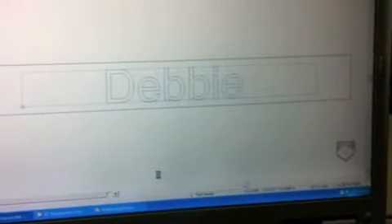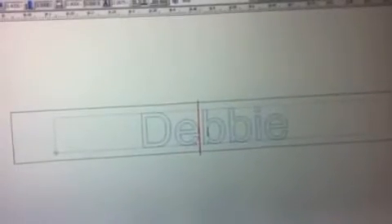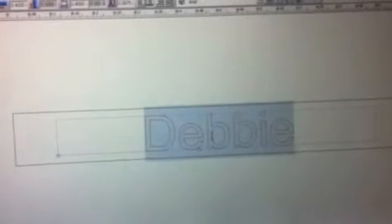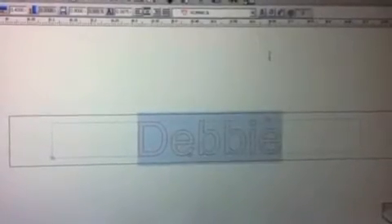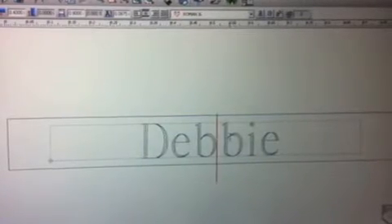From here, we'll type a name and then we'll double click to change the font. We'll click Roman 3 line, click inside, and it will change.